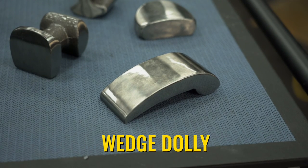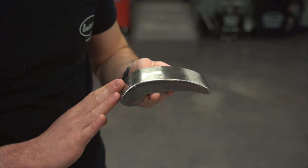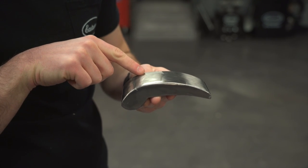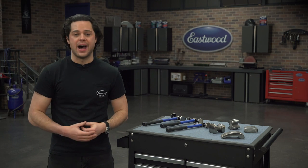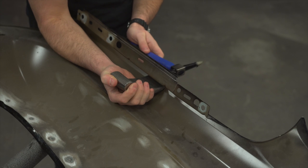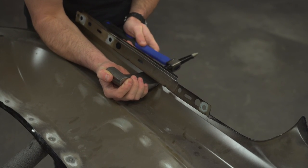This is your wedge dolly, sometimes referred to as the comma dolly. This gives you a wide area that starts out with an aggressive curve at the fat end and opens up as you go along. This gives you a ton of options depending on where you hold this up to your panel. Also, since it's skinny on the end, it can work into tight corners and edges like at the bottom of a curved fender.